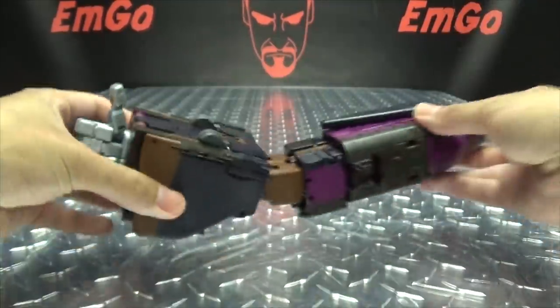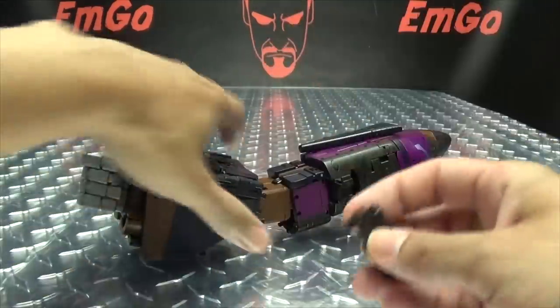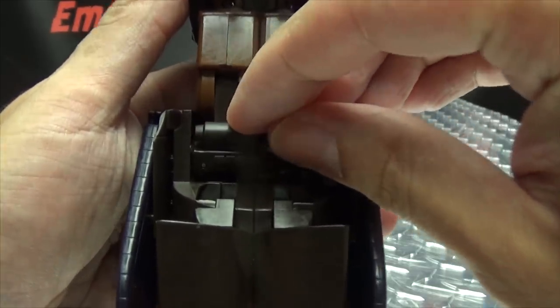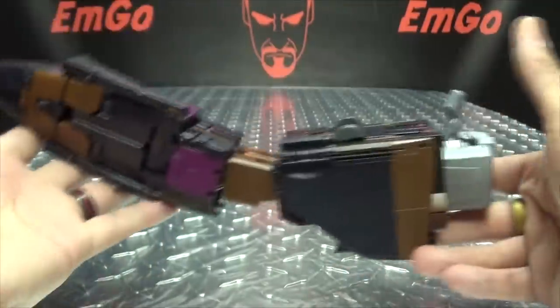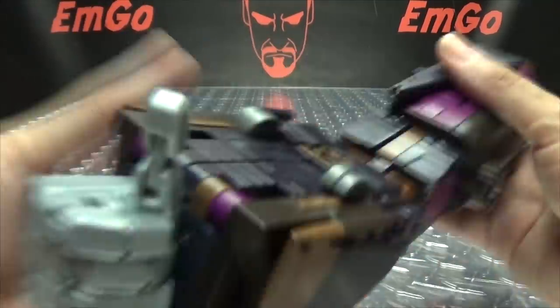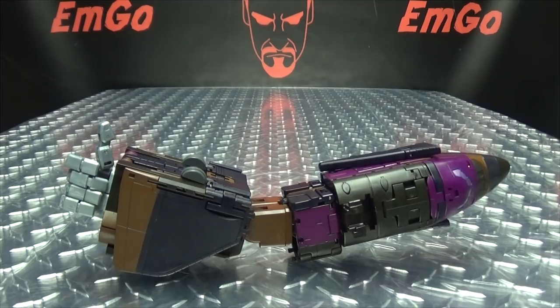There you have Bruticus's arm mode! As far as his little gun goes — you can still store this in combined mode. It just stores right where it did in shuttle mode, and that pegs right in there. You can have everything stored in a nice neat little package. Now let's get down to transformation again!